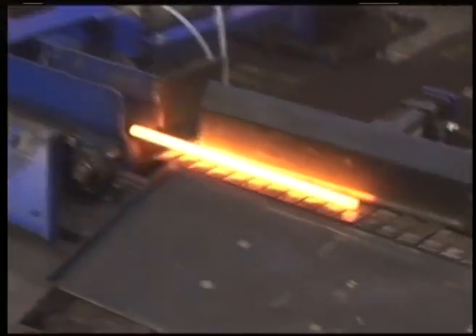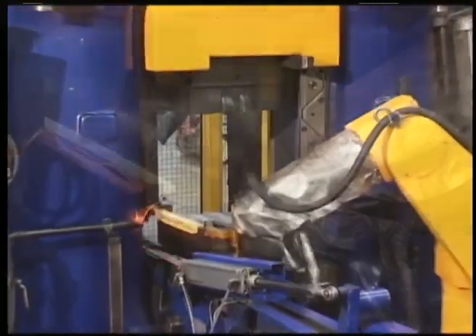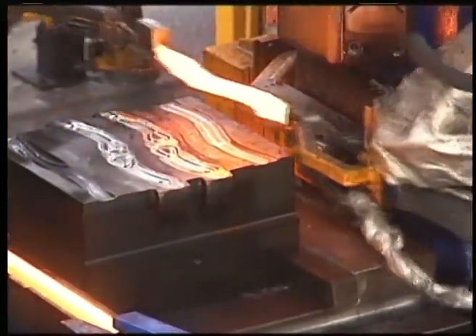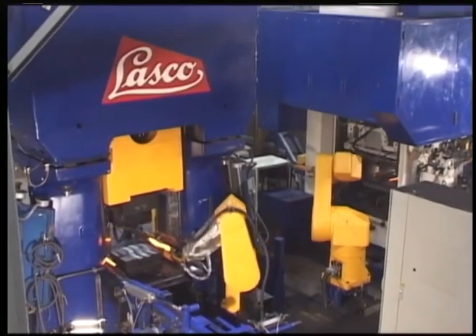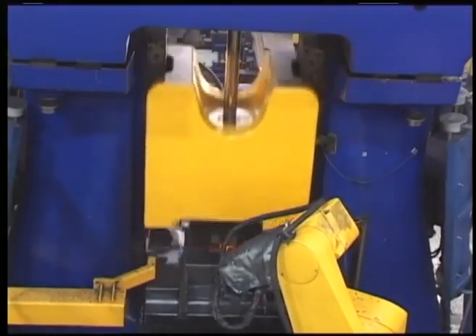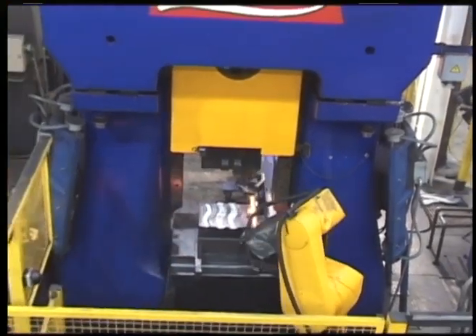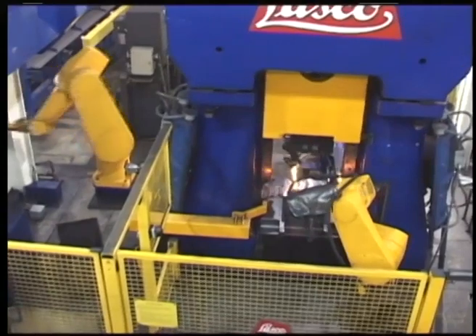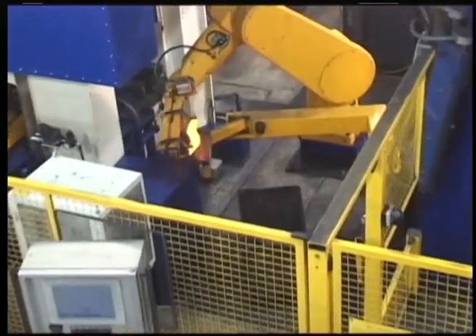The bar stock has been cut and heated to temperature. It is picked up in a defined position by the two forging robots. Forging is then completed in individual impressions. The robots place the forged parts in the component basket of a swivel arm, with repeatable accuracy, at the transfer point of the loading robot for the piercing and trimming press.